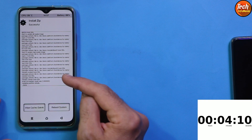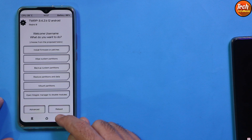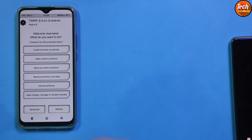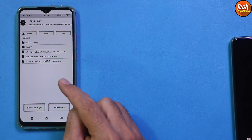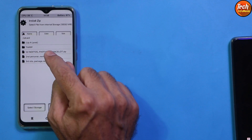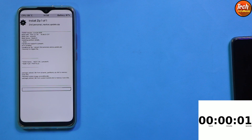When the first ROM file completes flashing, go back to the main screen, tap Reboot, and tap Recovery. When the mobile phone boots back into recovery, tap Install and this time select the second Next OS OTA update file by tapping on it, then swipe to start flashing. This will also take a little time — we have to wait.